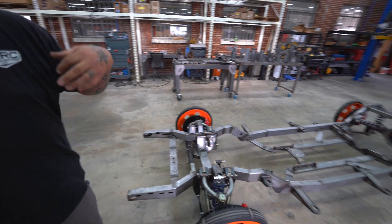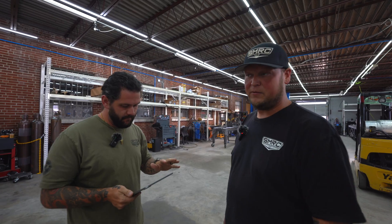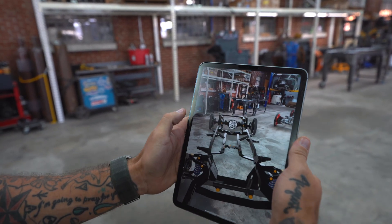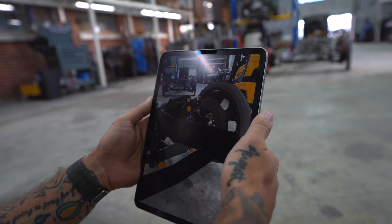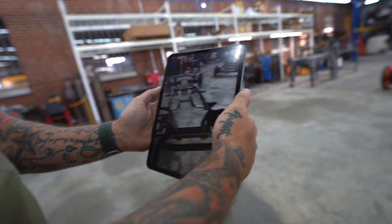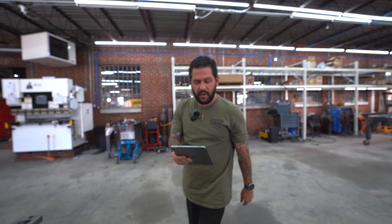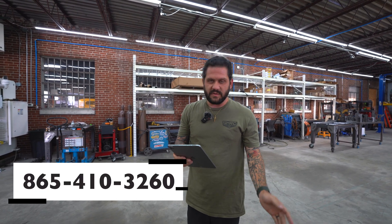The only thing we did not produce and build on this chassis is the Ridetech components. Taylor's going to show you this really cool AR model thing that we have to be able to show customers our chassis. Say you're in a different part of the country and you want to see what our chassis looks like — in full scale, in person — we can send you this file. You can walk in, take a look at your front end suspension, all the details, your measurements, brake sizes, wheels, tubs — everything to make sure it's going to fit with your body before you get it. If you need this file to help you make a decision, give us a call and talk to one of our chassis specialists at 865-410-3260.